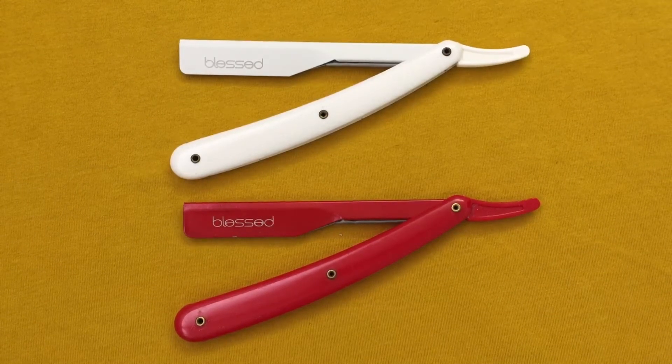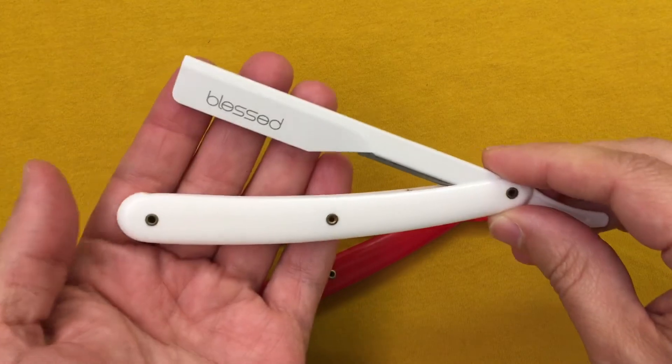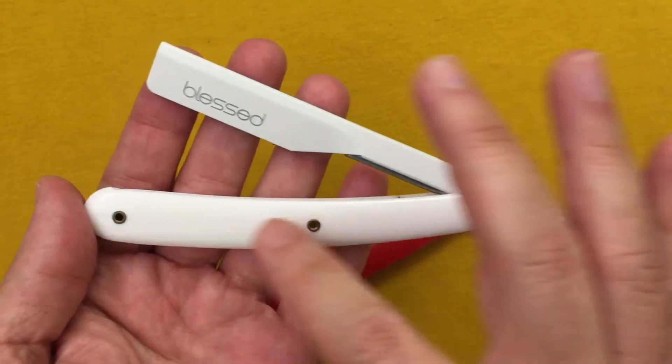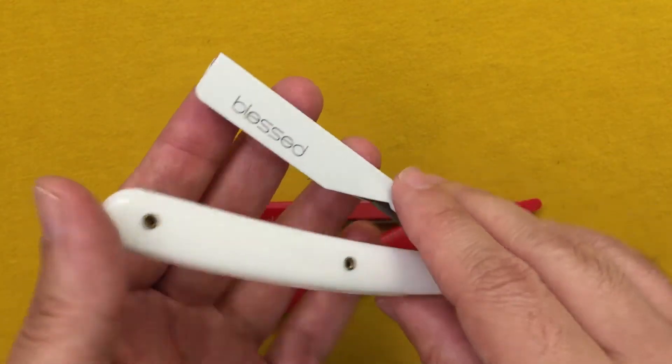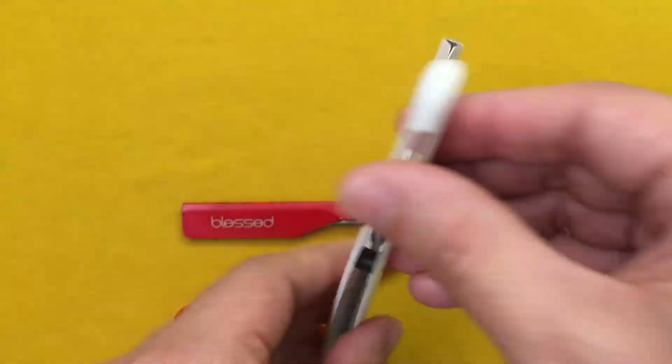I wanted to show you these straight razors that I got. They are a little bit different than the regular straight razors. They are very nice. They come in the whole blaze in the same color. It has engraved the word 'blessed.' The other side doesn't have it.